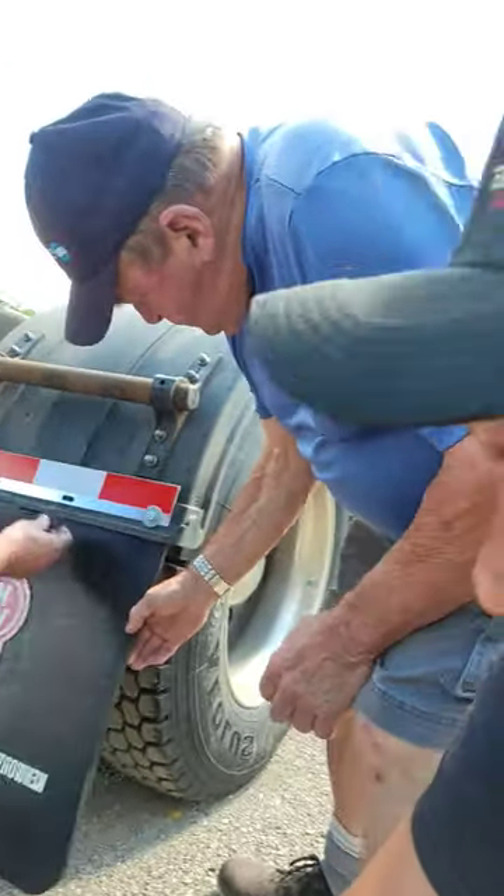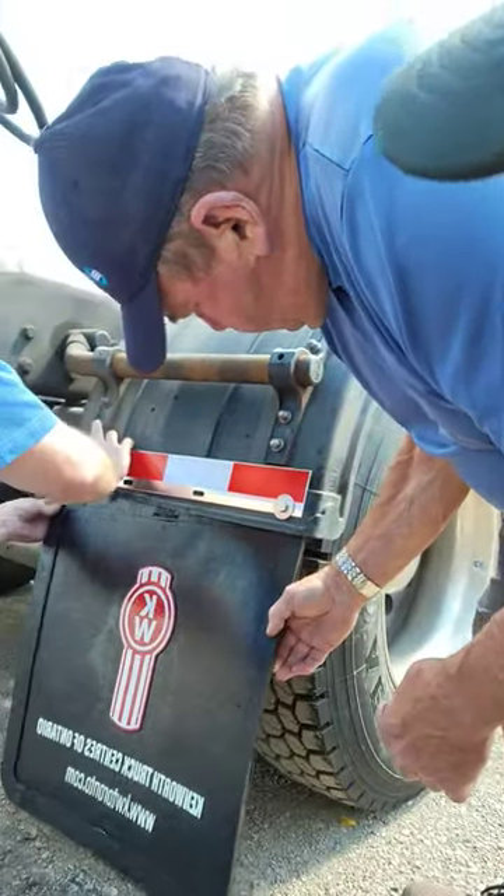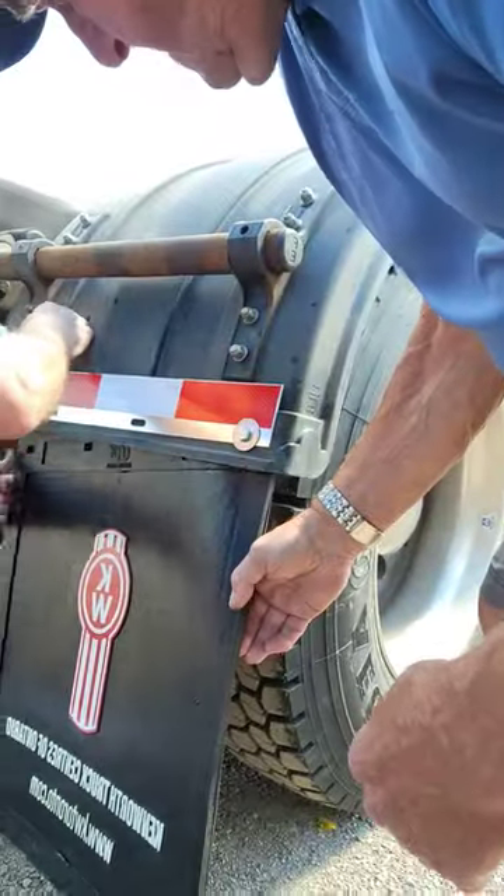I'm here with Alan and Gary and we're getting new mud flaps on — I just picked them up at Kenworth. We're installing the reflective tape, that's the project of the day. After that we're gonna change the shims, put in the new bolts. I already replaced the broken out-triggers and we cut the mud flaps.